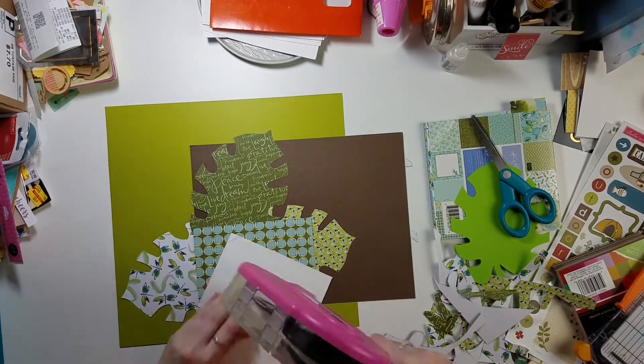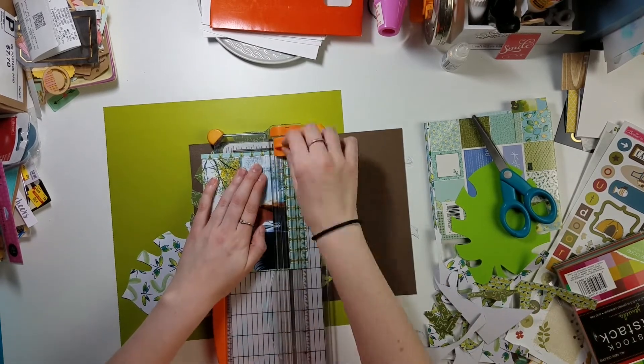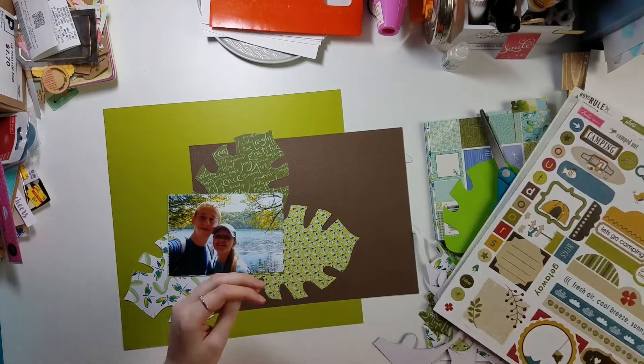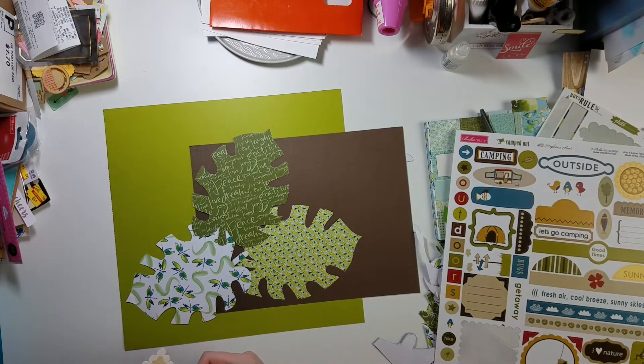Essentially we take one color of the rainbow and make it the prominent color of the layout for the week. You're allowed to use neutrals — whites, blacks, browns, grays, and metallics — as other colors, but you're not supposed to use other colors like blue or yellow. This week you're just supposed to use green.